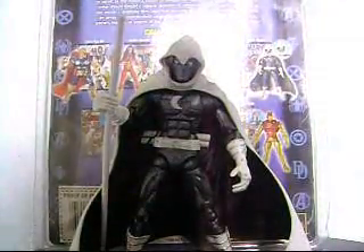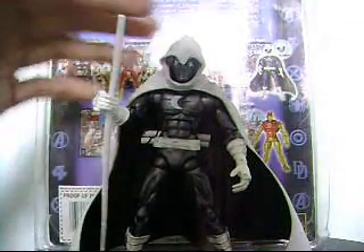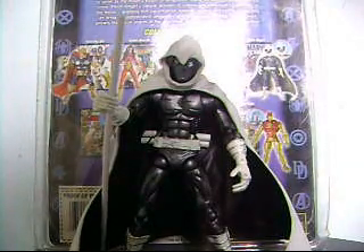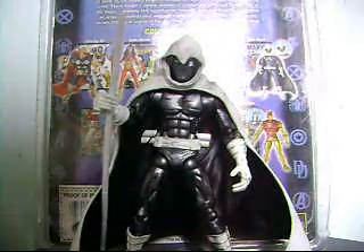Hi guys, back here for another toy review. It's been a while — sorry guys, it's because my first camera has been broken down, so I purchased a new one. So here I am again.